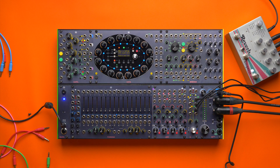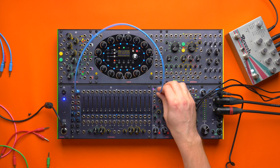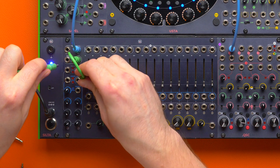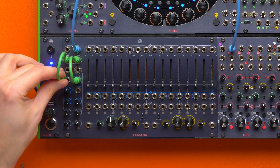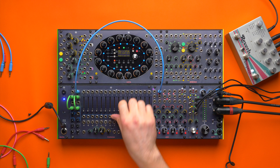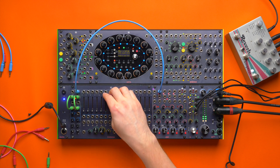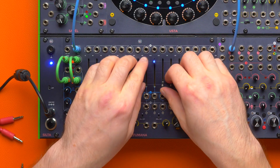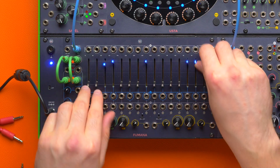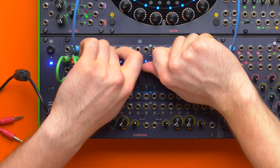And now probably the simplest feedback technique of all. We can patch the all output to our channel, then take two cables and patch the even output to the even input, and the odd output to the odd input. This will give us a Fumana that we can play by itself.